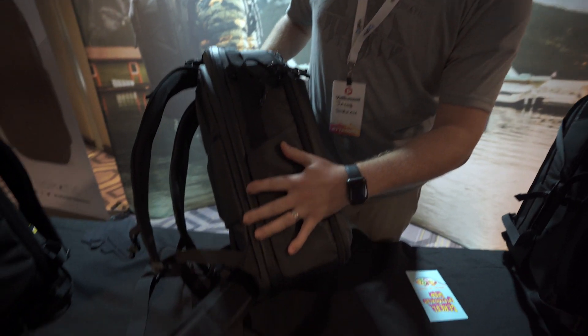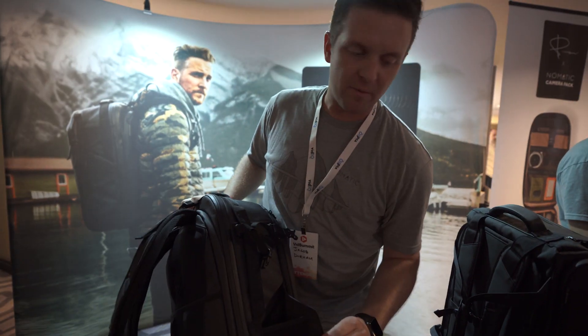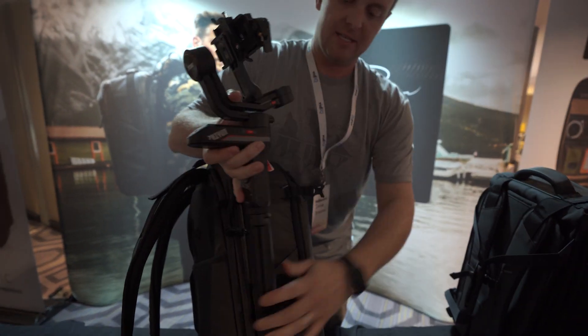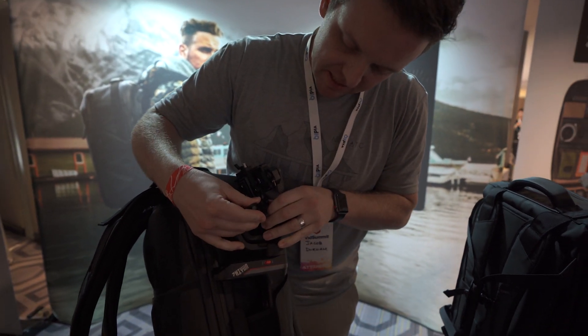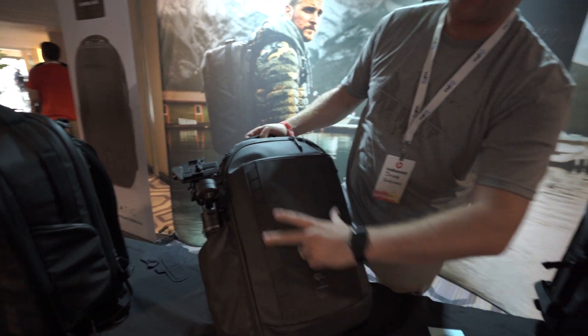Over here, you've got a water bottle pocket. It's magnetic — it goes shut and looks sleek when you don't need it, and pops out easily when you want it. Also up here, there are lash tabs and lashing cords, so you can stick this in the water bottle pocket, stretch it around, and you've got external carry. You can also do it on the front with these MOLLE straps as well.